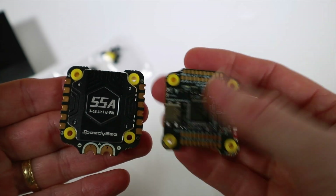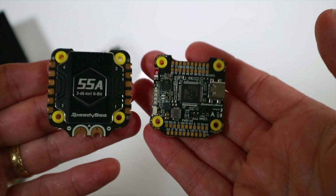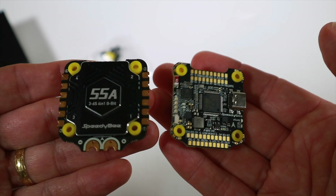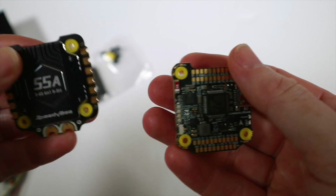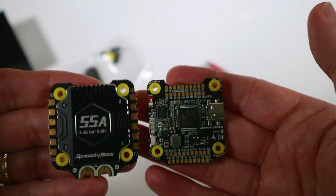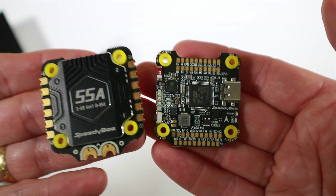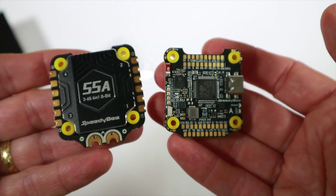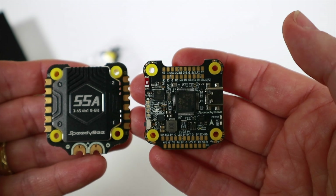A bunch of people have already released reviews on this and they're making a big thing about saying it's so cheap and amazing value for money. And it is value for money, but it's not the very cheapest — there are two or three similar options available now. I haven't tried the others, so I don't know how they compare.